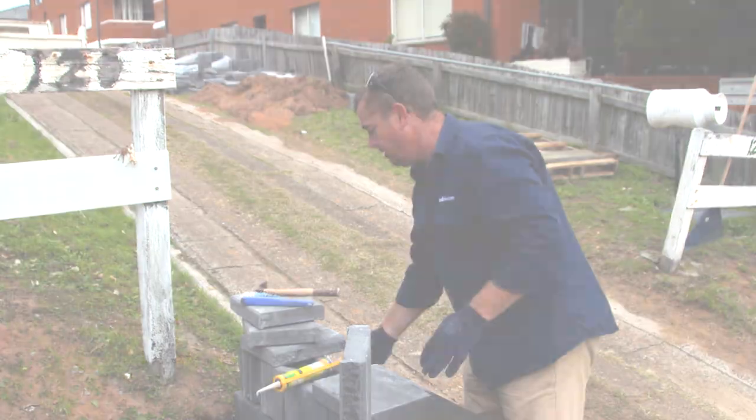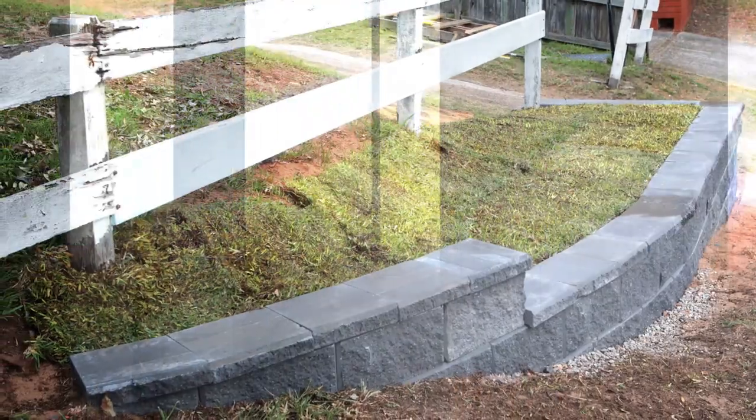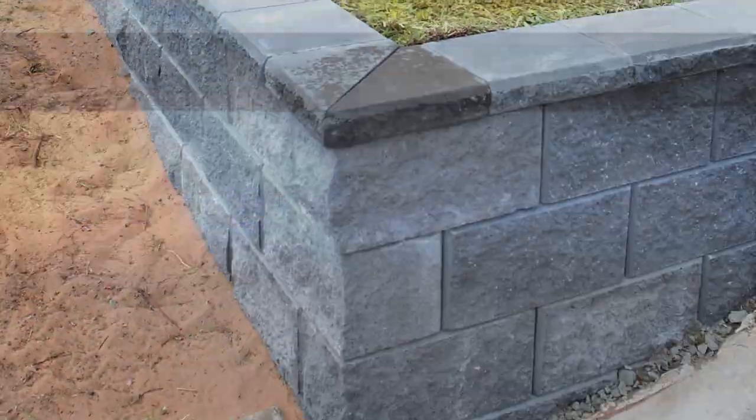Well, look at that — doesn't it look smart? And if you follow the simple steps, it's dead easy. I reckon it's a great weekend project for any DIYer. With Adbrite, you can build a retaining wall this weekend. I'll see you next time.